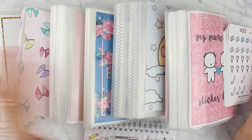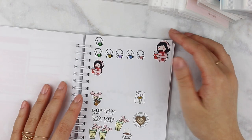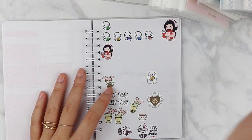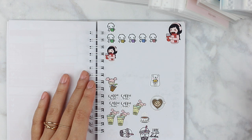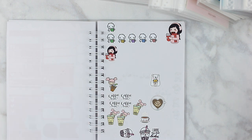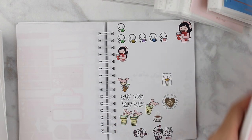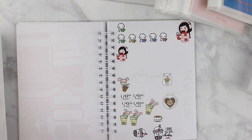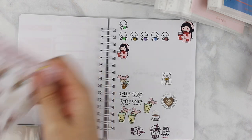I've pulled out all of my character sticker books. I like this method because as you can see I have a lot of sticker books, and when I'm planning I would normally have to go through each sticker book to find a particular character from a particular shop, which gets really time consuming. It also takes up a lot of space on my desk. So with this method I can better organize my stickers and go through a bunch of different characters.